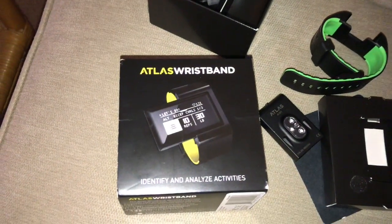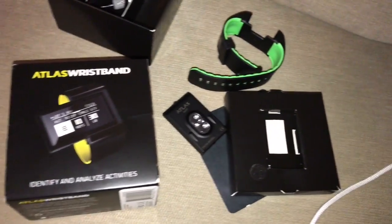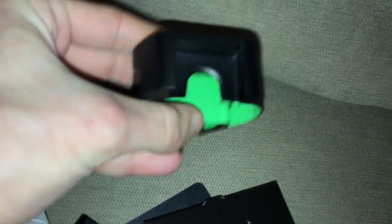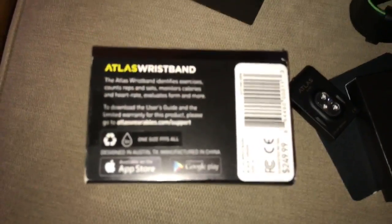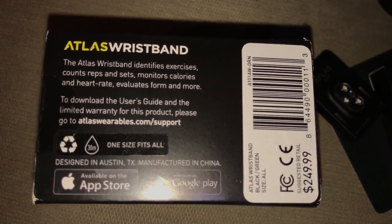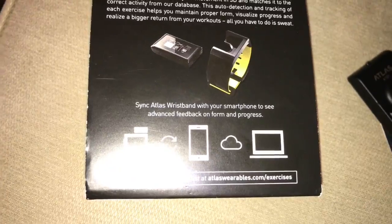Hey everybody, what I got is the Atlas Wristband. It is a fitness smartwatch. It has a heart rate monitor, it does all kinds of cool stuff. It is compatible with Android and it is compatible with your Apple device.